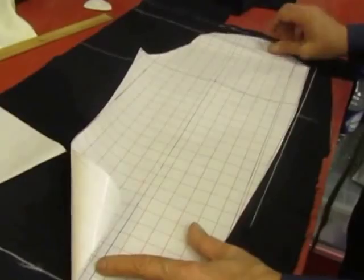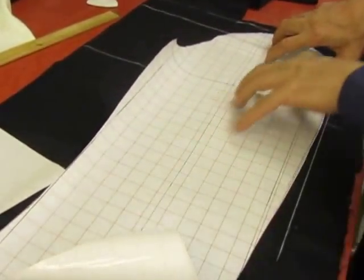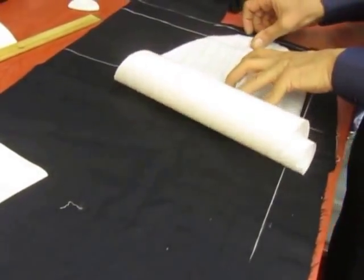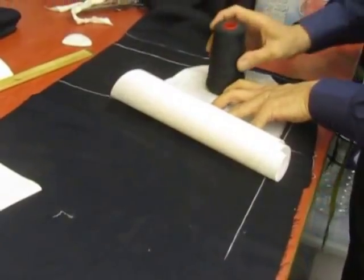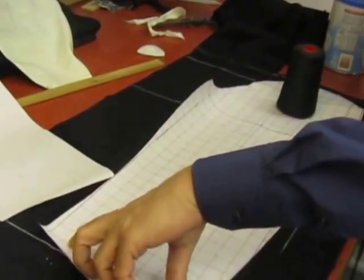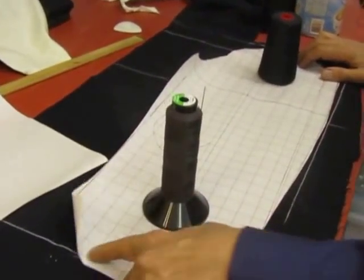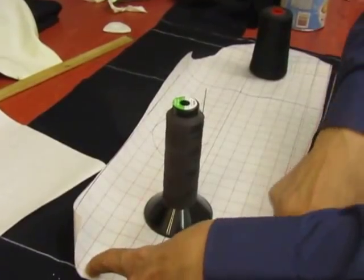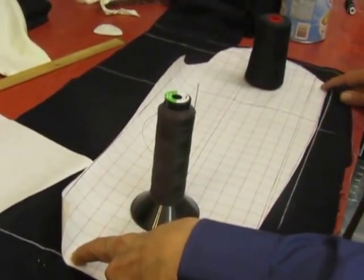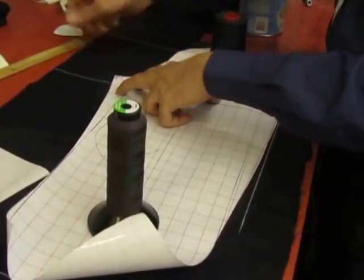So this goes like so. See that? You need a bit of weight to put here. And as you see, the 25 inch came right to the mark. And that line is exactly where we already marked.